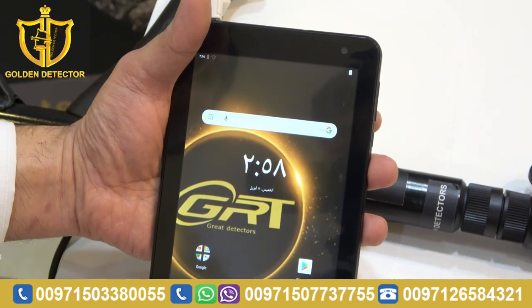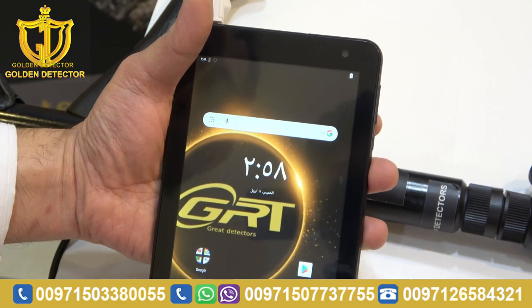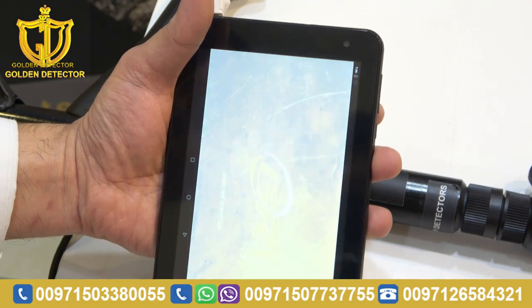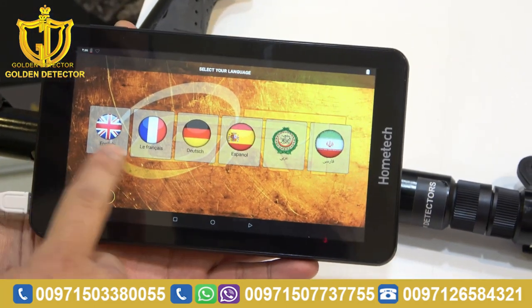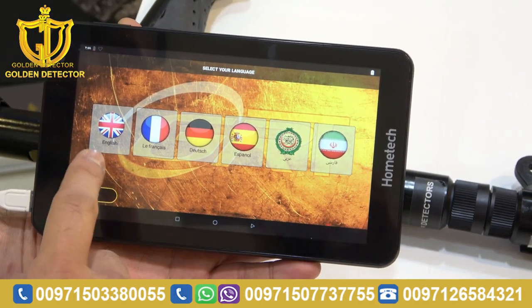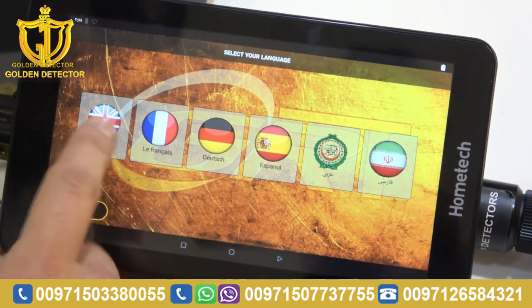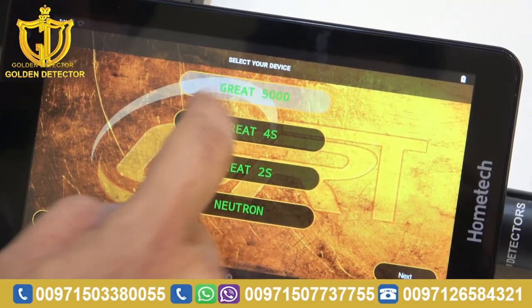Now guys, we're going to work with the Grade 5000 device. I've already turned on the tablet. Just choose 'Grade' — Gold Detector. As you can see, you can choose any language: English, French, Dutch, Español, or Arabic. Now just choose English, and you have to choose Grade 5000.